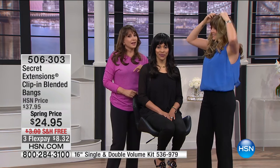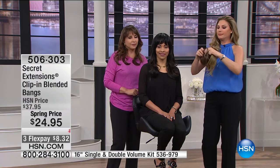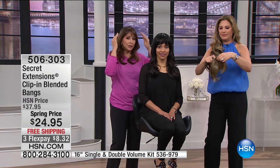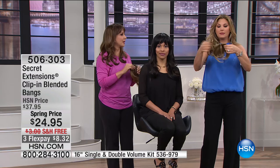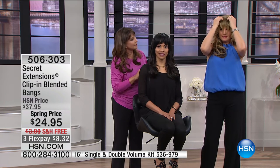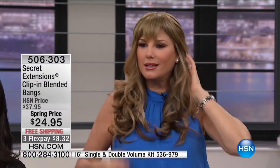If you've ever tried clip-on bangs before only to be disappointed, these make the world of difference. If you have thinning up through here — this happens over time — you will now have that coverage and confidence back. You can always trim them. I'm going to pop the lighter ones back on — you can see again. And you cannot tell. I just went from the darker to the lighter. I've got my Secret Extensions in and I'm good to go.